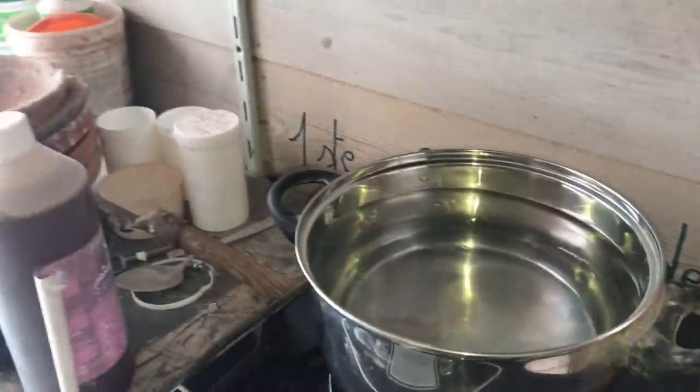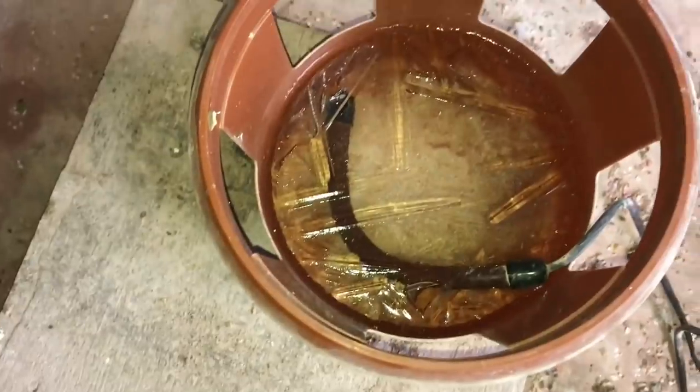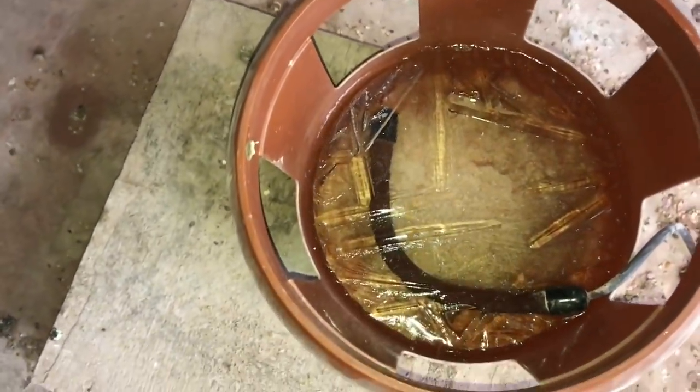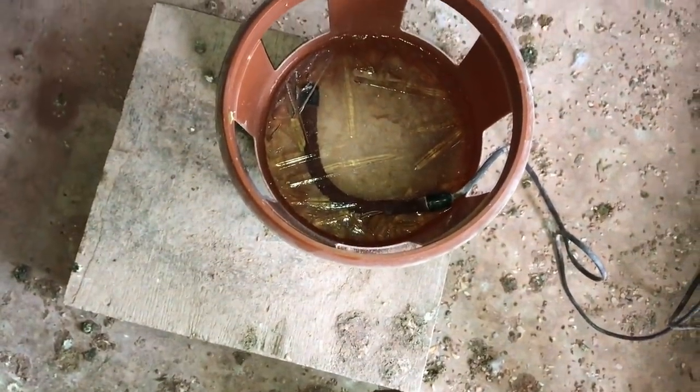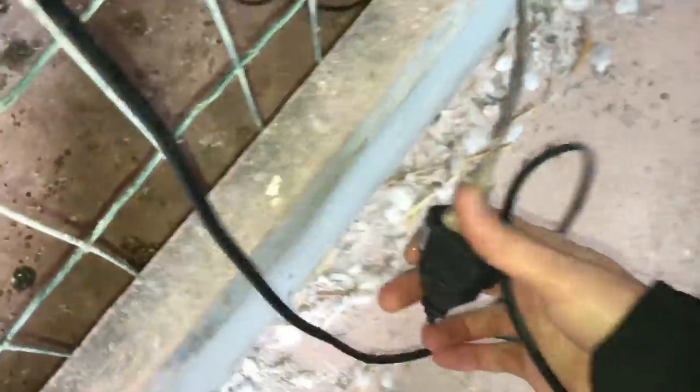I wanted to make a video about how we take care of the water when the drinks freeze. As you can see right there, we actually do have some warm heating elements in the water. But it looks like it froze pretty hard last night, or the element isn't working — I'm not sure it's even plugged in.